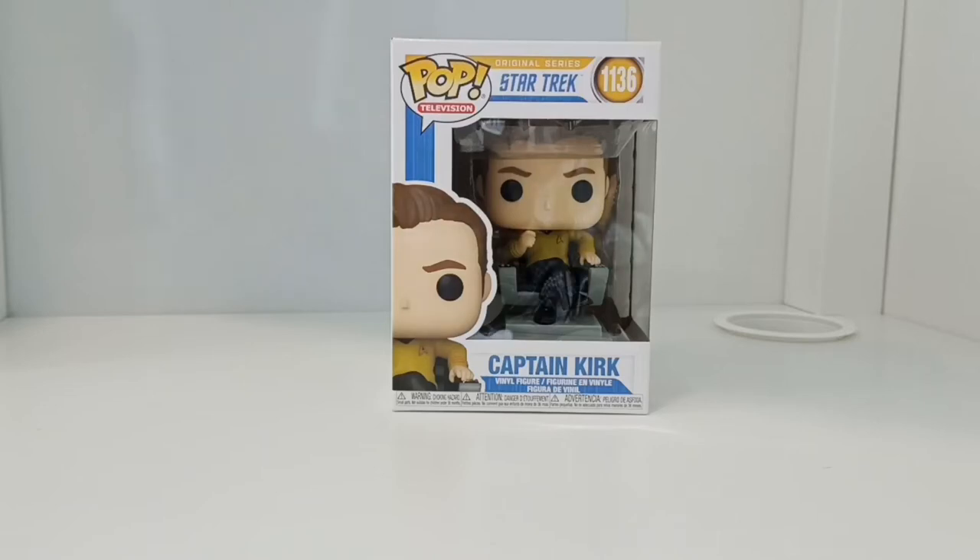Hi again everyone, welcome to Funko Pop Collector Malaysia YouTube channel. Before we continue, please hit that subscribe button, give the thumbs up like, and leave any comments or feedback on this video.